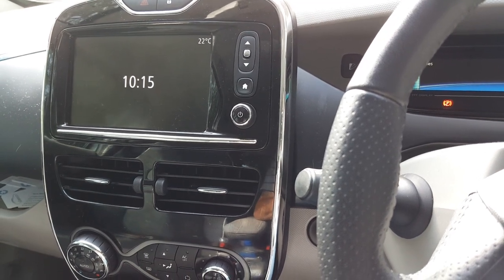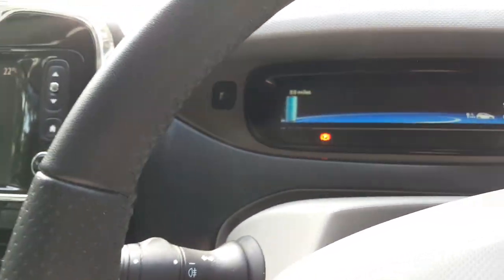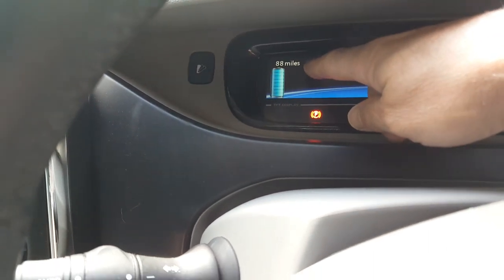Hi, it's Matt at Go Green Autos. This morning I'm doing this quick video to show you how you reset the range meter, or the guesser meter.